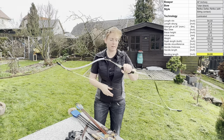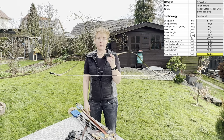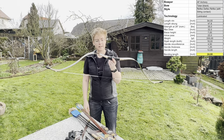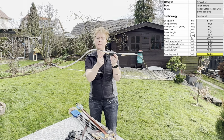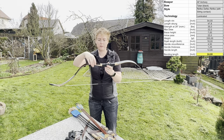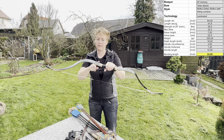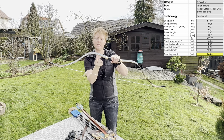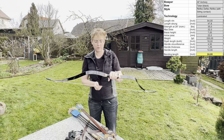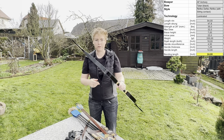Now the specs. The length, knock to knock unstrung, is 54 inches — so it's a mid-sized bow. Strung it's 47.75 inches and we have a 7-inch brace height. The bending length is approximately 24 inches in total. The handle section is relatively long, as we knew from the Zuran, and they have quite a lot of fading here. Weight is 330 grams. The nominal draw strength is 35 pounds at 28 inches — and we'll come to how much it is today.